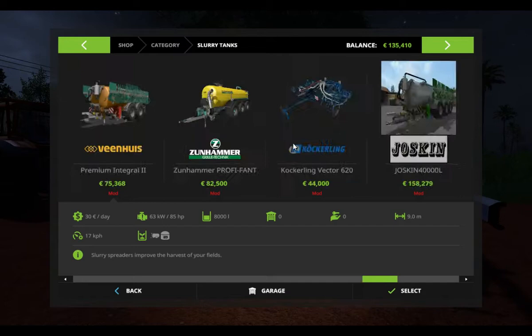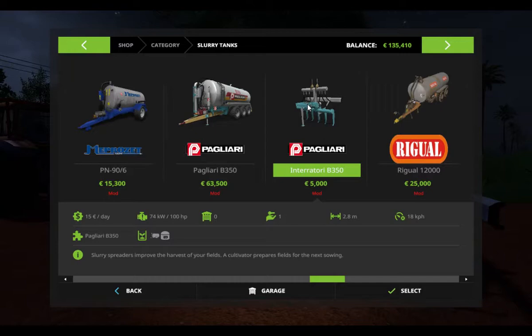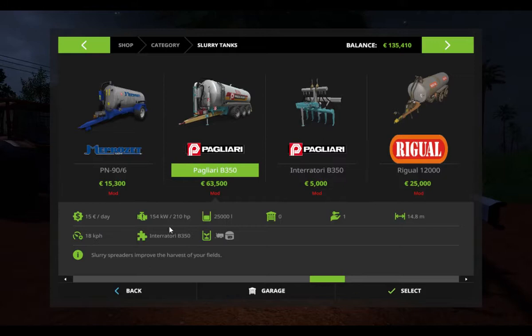And here it is. This cultivator you can buy separately — it's 2.8 meters wide, needs 100 horsepower. This one is 210 horsepower with 25,000 liters, and both with two sprayers — upper and lower sprayer. Real setup standards.